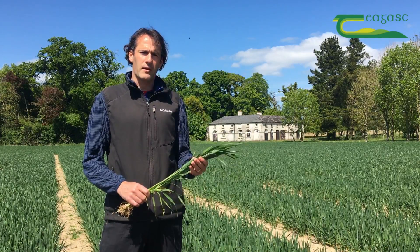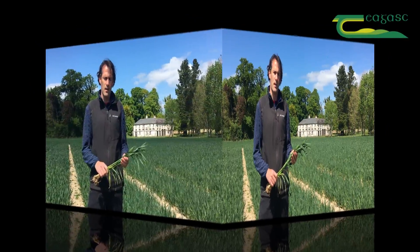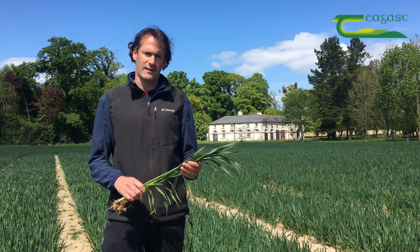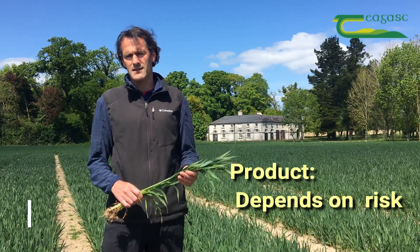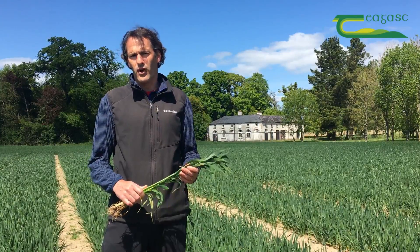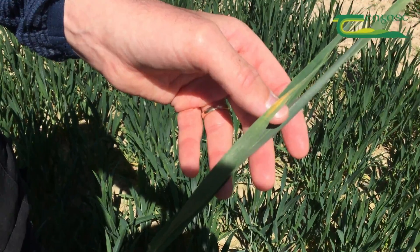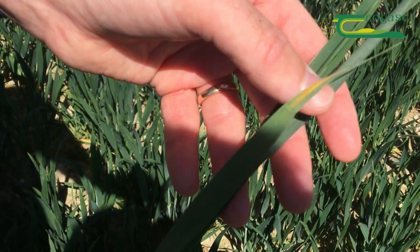The one thing that is consistent throughout is the timing — we're going to have to apply these fungicides when the flag leaf is fully emerged. In terms of products, it comes back to the risk. We're mostly targeting wet weather diseases; septoria is the one we're really thinking about, but we're aware that certain crops and varieties are carrying quite a high level of yellow rust, so we have to take an approach that targets both of those diseases.